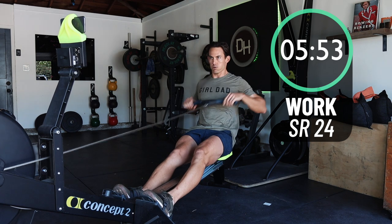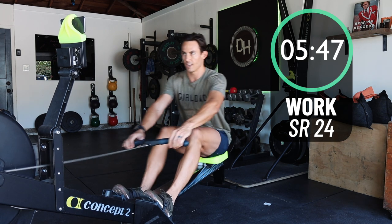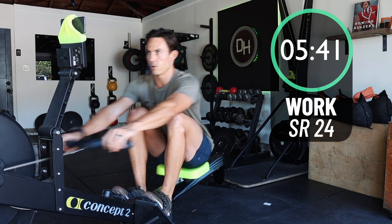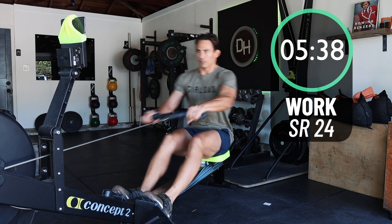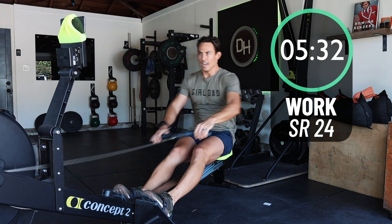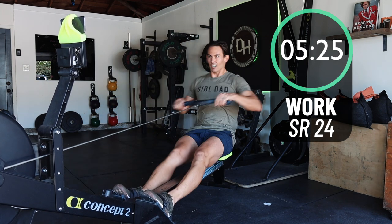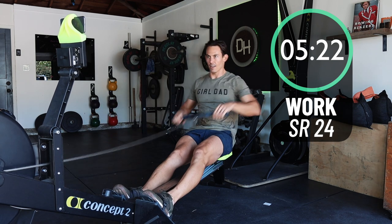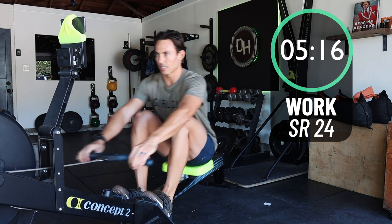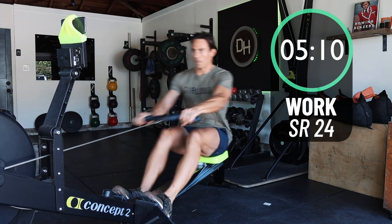Now we're going up to 24. Try and implement the drill where the arms and the body move first and then the knees move. How loud can you make your flywheel through the push? How smooth can you be with the arms and body away? You can absolutely do it. It might feel weird, out of sync, or mechanical — that's great, that's all good. Mechanical is okay when you're getting started. We're going to throw another drill at you in the coming minute.